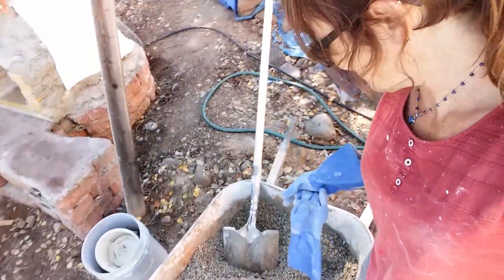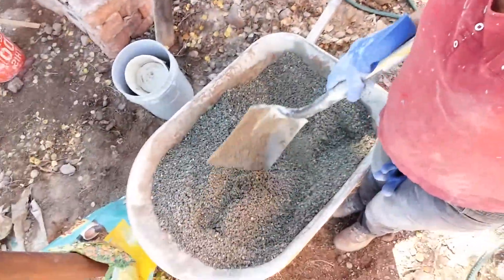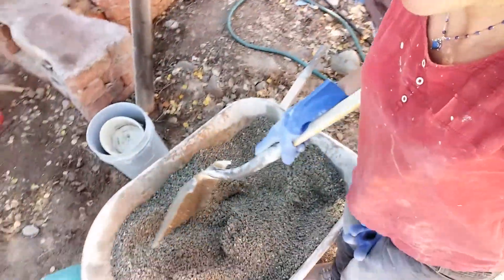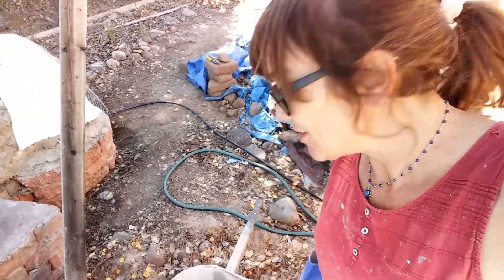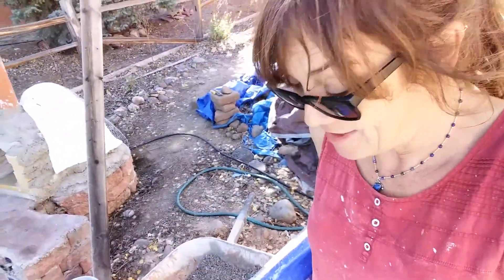I just wanted to show you real quick what it looks like with a couple buckets of Portland mixed in — it's still nice and light and fluffy. I'm getting it mixed up real good, and then I'm going to add just enough water to make it sticky. If it's not sticky enough, maybe I'll add a little more Portland, or even a touch of lime, which is nice and sticky.